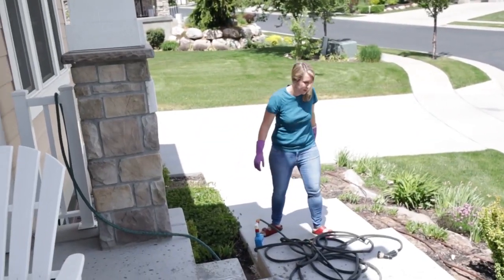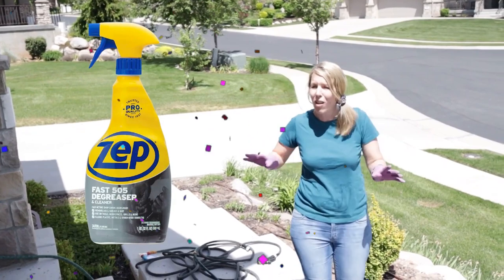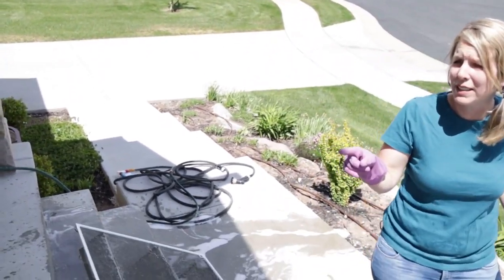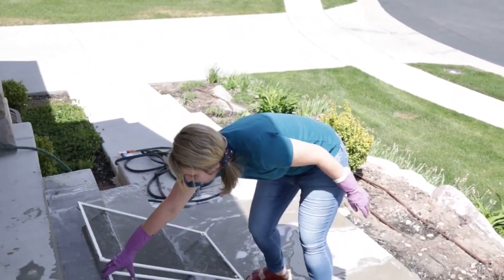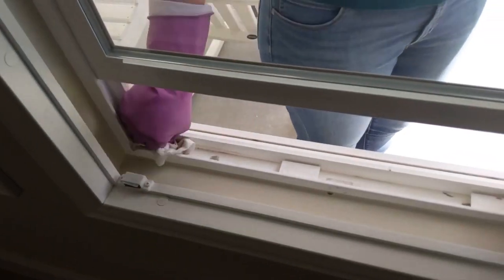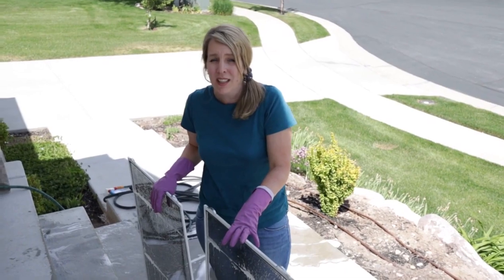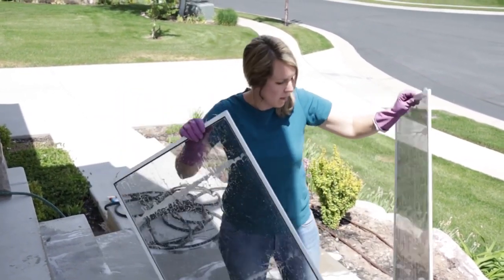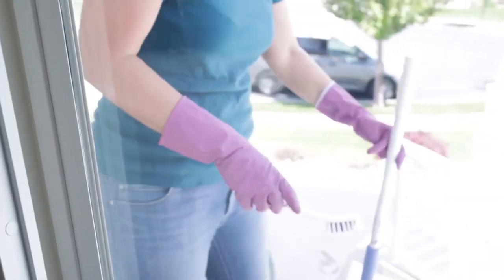So what's the verdict on the windows? ZEP wins — by a long, long shot. You can see the hard water stains still on the Windex window, but not on the ZEP one. ZEP also worked really well in the window tracks, where there's dead bugs, grease, and stuff. It's supposed to have a sheeting action, so the next time it rains, water should just run off a lot easier. I'm going to leave the screens in the sun to dry and then put them back on.